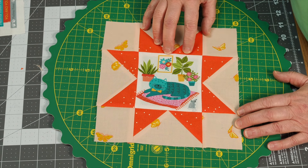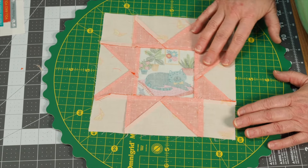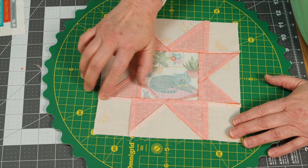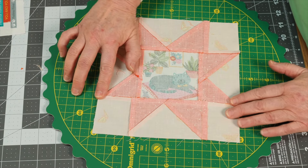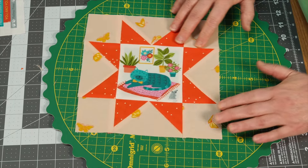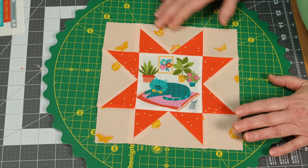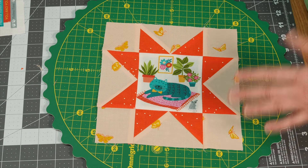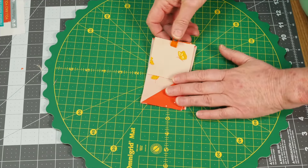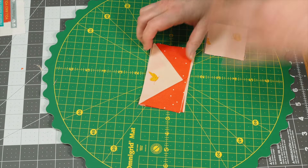This block is kind of small at eight and a half inches, and you don't want to add any more seams than you need to — it's already a lot of seams. You can see here I had a little bit of an issue keeping it as it should be. So if you can do the flying geese unit, I highly recommend it.